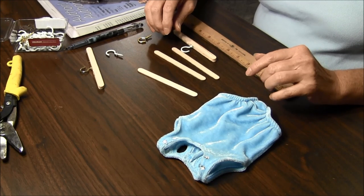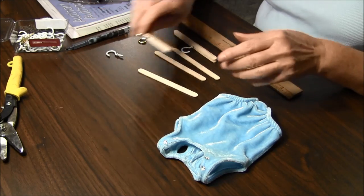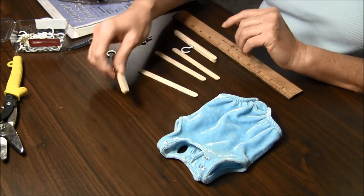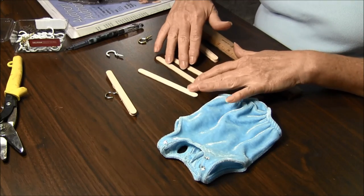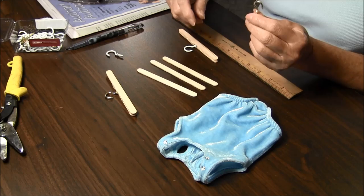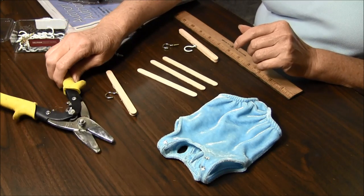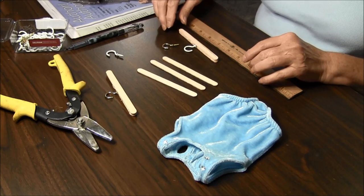Hello, this is Needlepointers.com and today we would like to show you how to make dog clothes hangers. All you need is some popsicle sticks or craft sticks, this is a cup hook, some sort of scissor or shear to cut it, and the hot glue gun.